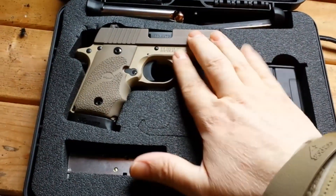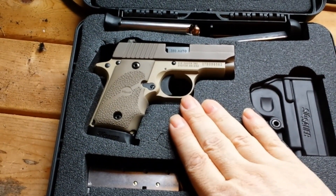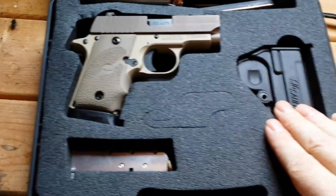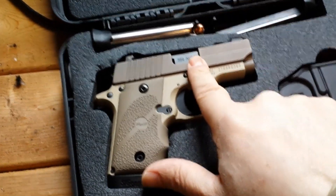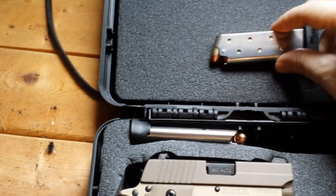So this is the Sig Sauer P238. It matches my coat here — just wanted to show you real fast. It comes with a loaded magazine in it, but there's nothing in the chamber. I picked up these extra magazines here.